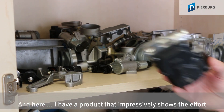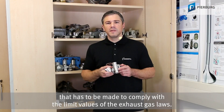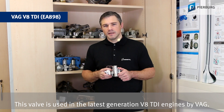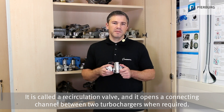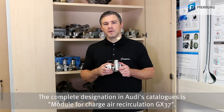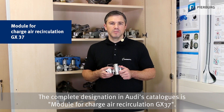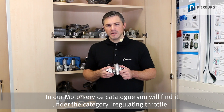Here I have a product that impressively shows the effort that has to be made to comply with the limit values of the exhaust gas laws. This valve is used in the latest generation V8 TDI engines by VW Group. It is called a recirculation valve and it opens a connecting channel between two turbochargers when required. The complete designation in Audi's catalog is Module for Charge Air Recirculation GX37. In our Motor Service catalog, you will find it under the category Regulating Throttle.